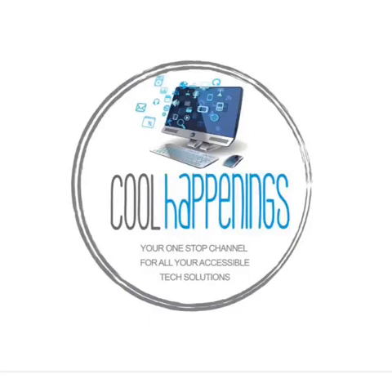Welcome to Cool Happenings, everything I find cool and amazing — your one-stop channel for all your accessible tech solutions. Welcome to Cool Happenings tech accessibility channel. In today's demonstration I would like to talk about a special device.